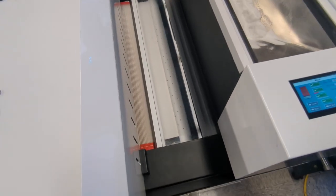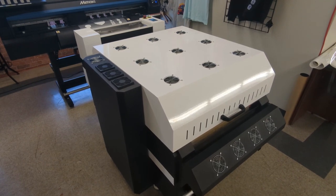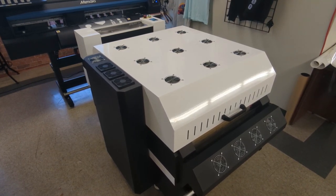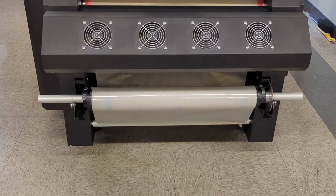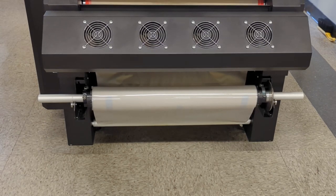As the excess glue is shaken off, it will feed through the oven, curing the glue. The conveyor belt inside the oven will lead out to a dancing bar and then a take-up reel.